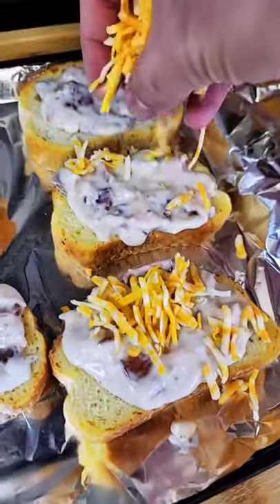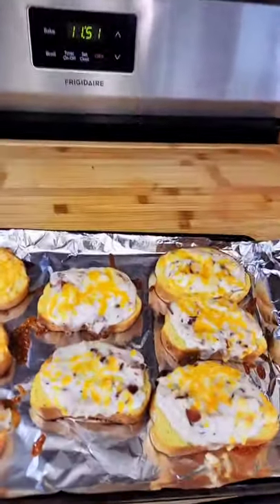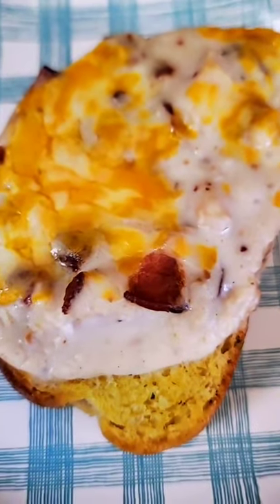Spread out your garlic bread and spread that chicken bacon alfredo on top. Top with some cheese and cook it till it's done. These turned out gorgeous — let's give it a try. This honestly tastes like one of the most incredible things I've ever tasted in my life.